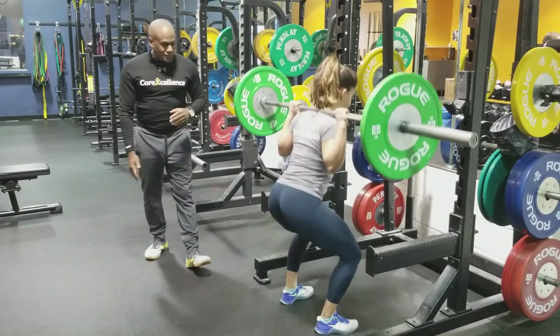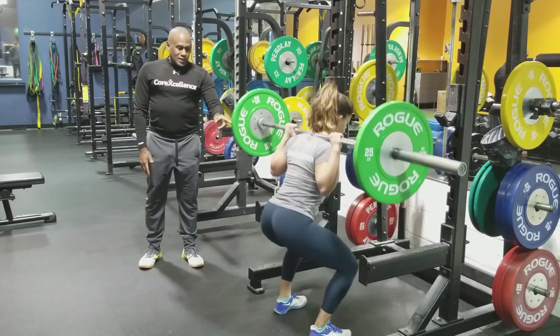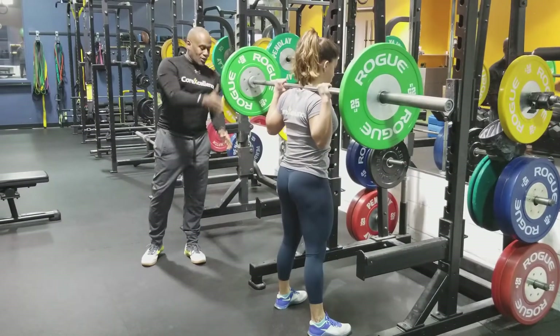So go ahead, bang through a couple there Leia. We're going to watch that. We saw she had a little bit of butt wink — now she locked it down and we're a lot better there. Look at the lines. We keep the bar right above the feet.